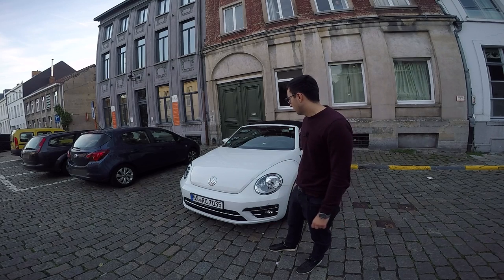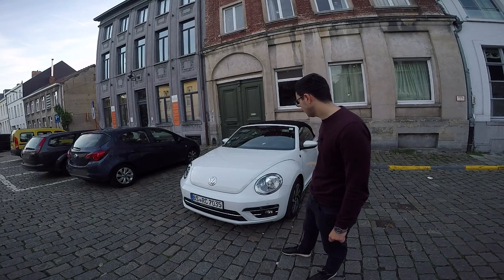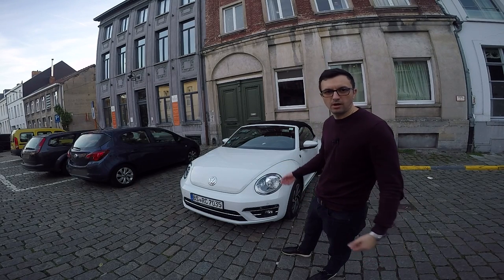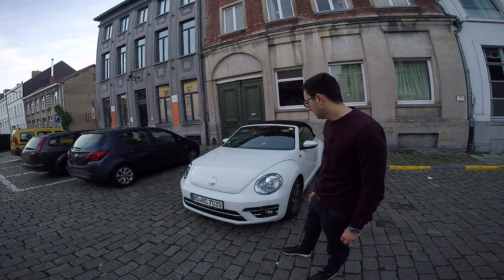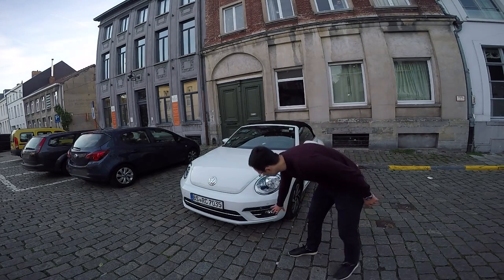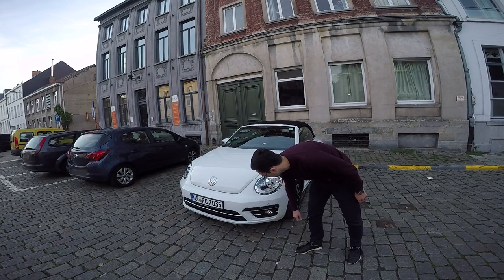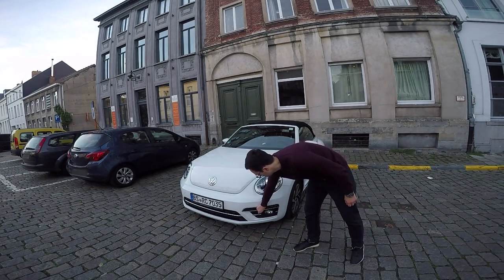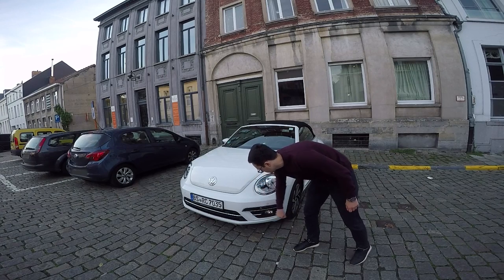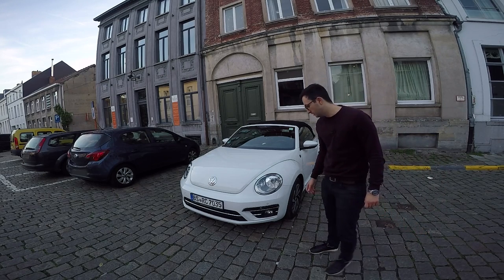They put it directly on the bonnet. The headlights are very similar to the older models. We have the fog lights and signal lights placed in a separate black area — don't be confused, this is not metal, it's plastic. It gives you the impression that it's metal, but it's not.